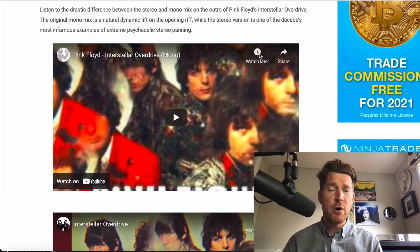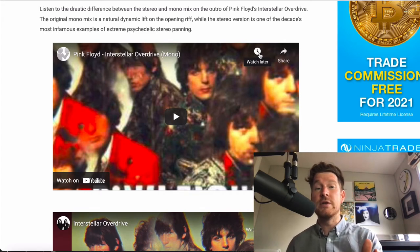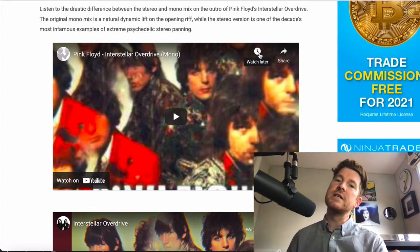That results in the mono version very often sounding quite different to the stereo version, because of extreme differences in how they were mixing things and playing with the new technology. A really good example you can go and listen to is Pink Floyd's Interstellar Overdrive.